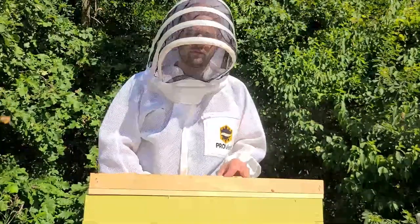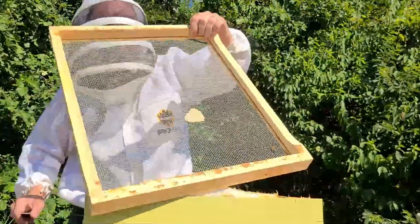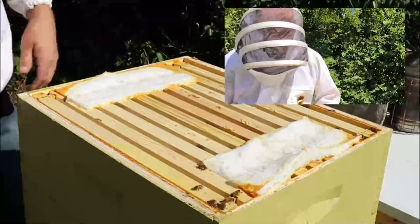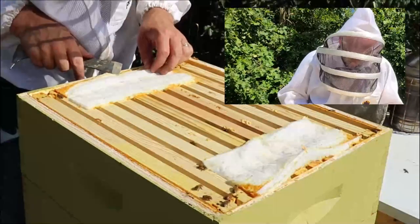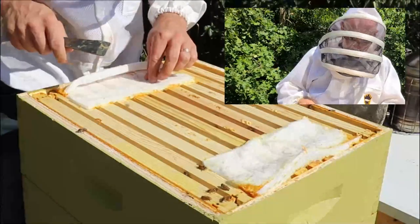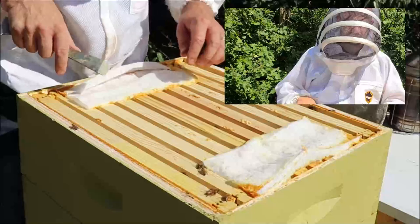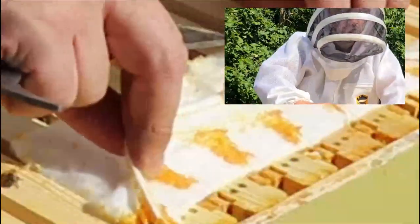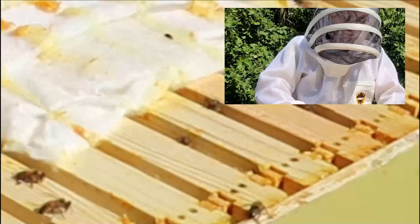I put some unscented Swiffer pads on the top here to try and get some of those hive beetles. I do have one hive beetle in here. Let's see if I have any more. Looks like another one there. Yep, there's another one.